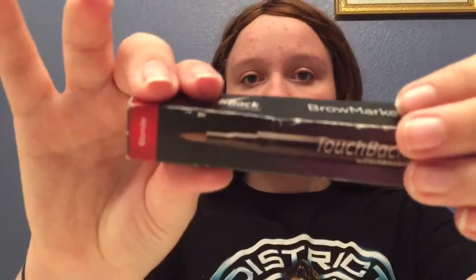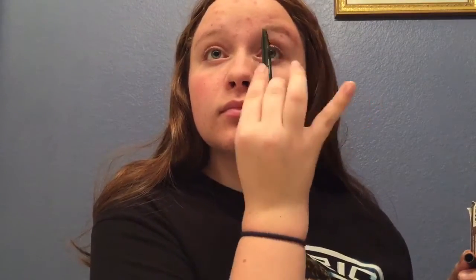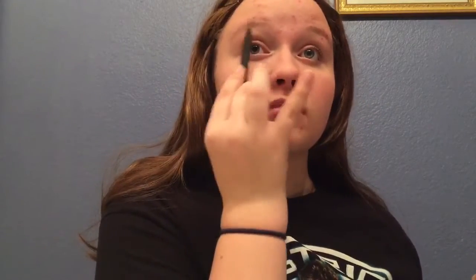Then I take this NYX blush and just very lightly put it on my cheeks. She doesn't have very bright pink cheeks; I just wanted a little bit of color on the face. Then take this touchback brow marker to just darken up the brows a little. Her brows aren't very defined so I didn't fill them in or anything — I thought this would be sufficient.